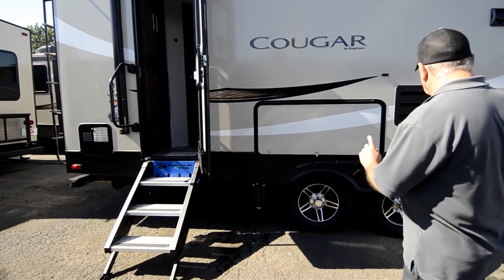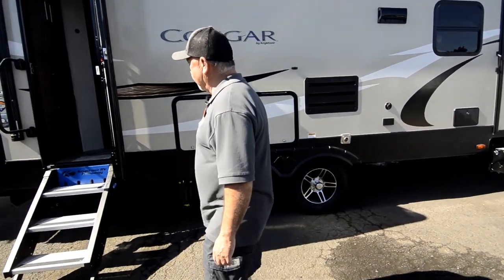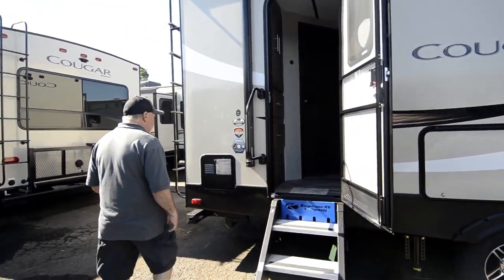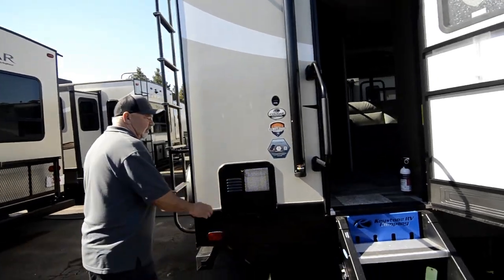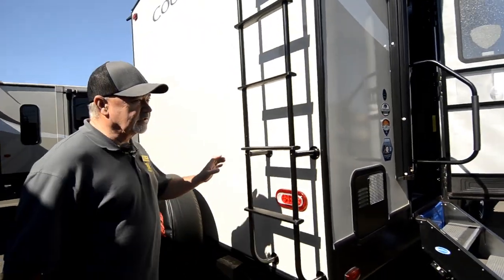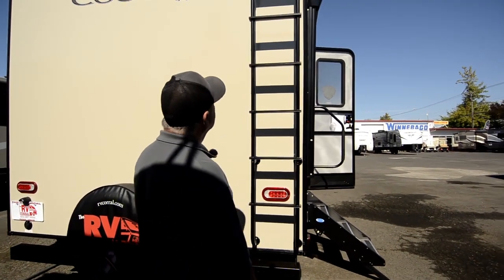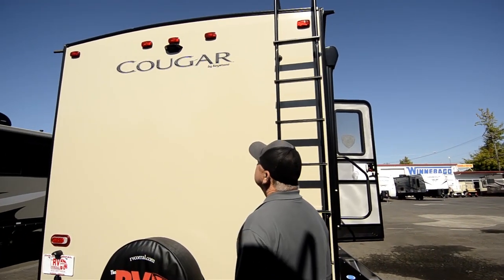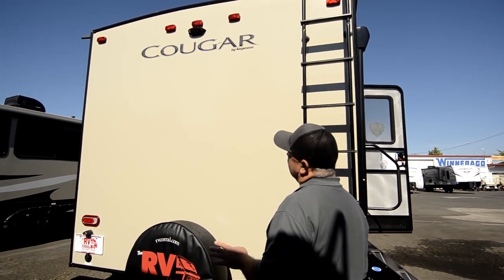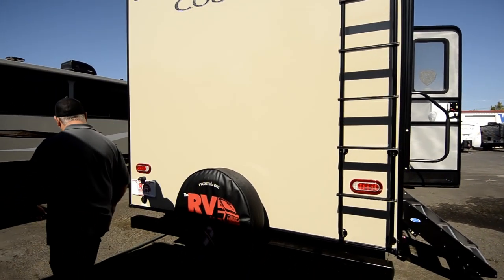This is all part of your leveling system too. You have two jacks up front, two in the back — again, they're automatic. The other door to get into the back. Six gallon hot water heater that's a fast recovery unit — going to heat up to 16 gallons an hour, so it heats really fast. Got a ladder to get up on top in case you need to do a little maintenance. It's already set up for a backup monitor — doesn't have it, but there's a spot where you can put one on.